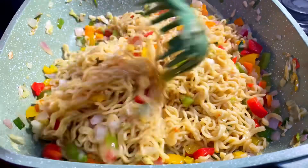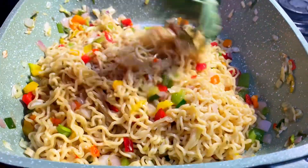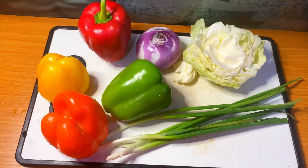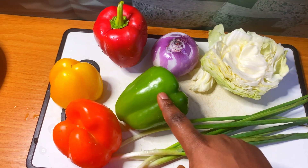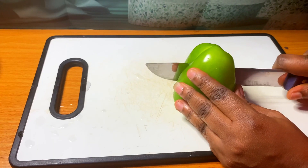Hi, welcome back to my channel. Thank you for always watching my videos. Today we are making noodles and veggies. Let's get started. These are all the veggies I'm going to be using in this video.